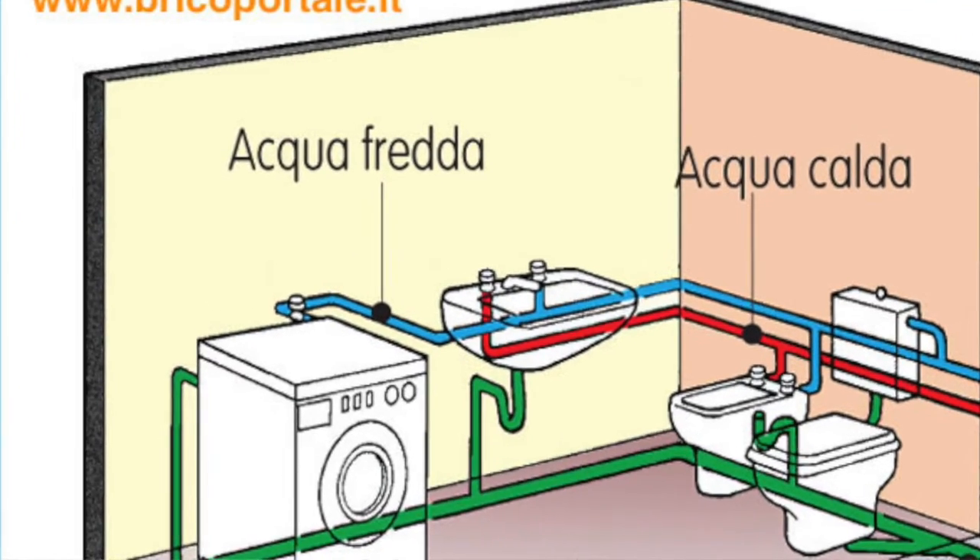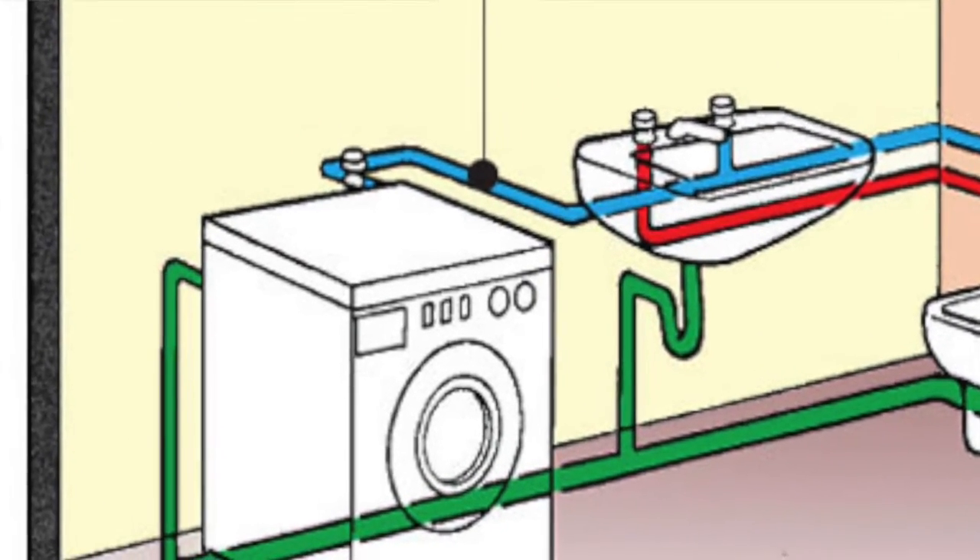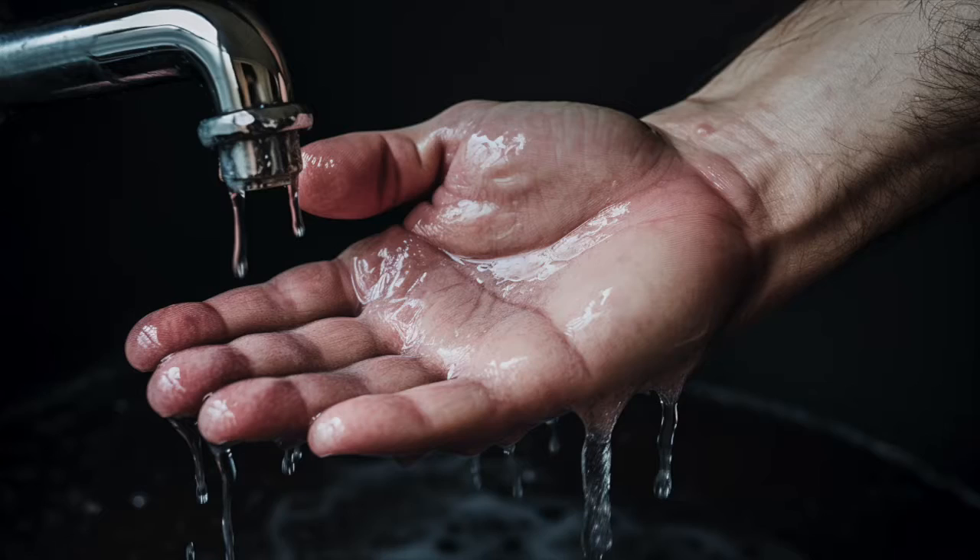We can use the heat for the dishwasher, for the washing machine, but also of course for the showers. But all those domestic appliances take their water from the cold tap, so we have to put the warm water of the heat pump into the cold grid of the house. But who is really interested in cold water from the cold tap? Why is it so bad if it is for example 30 degrees? It's only good for your hands, or at least less harmful.